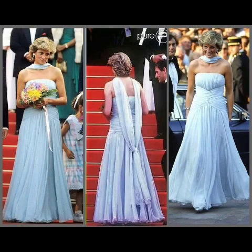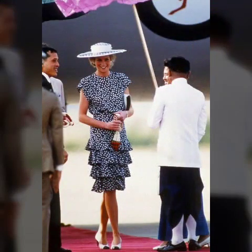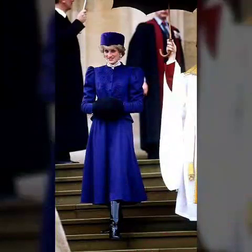Assalamu alaikum friends, welcome back to my YouTube channel. How are you guys? Hopefully you will be fine. In this video, I introduce Lady Diana Congress's design ideas. Hopefully viewers enjoy this video — different and beautiful designs which I will show you guys and share with you guys.